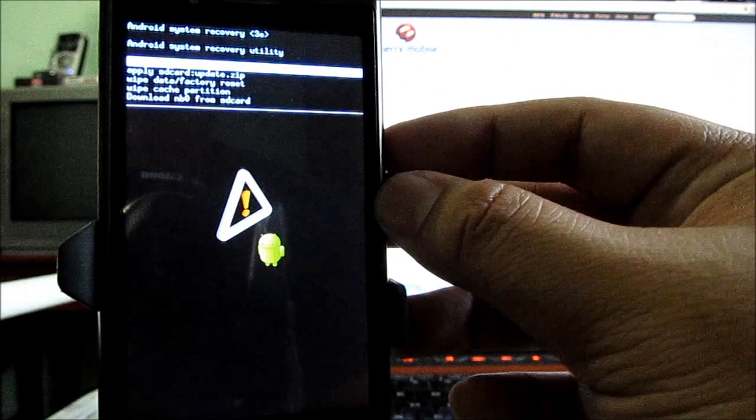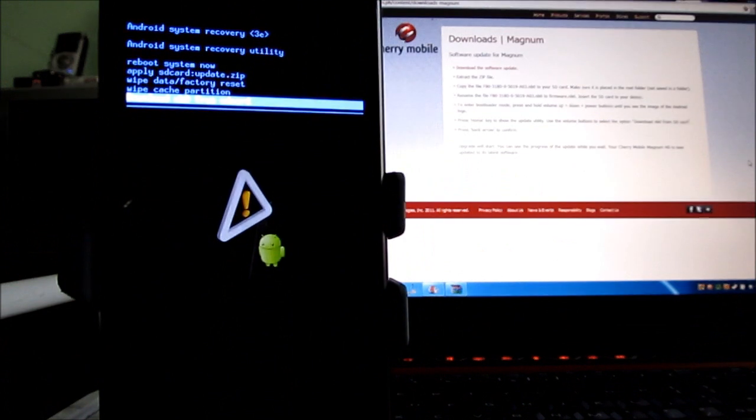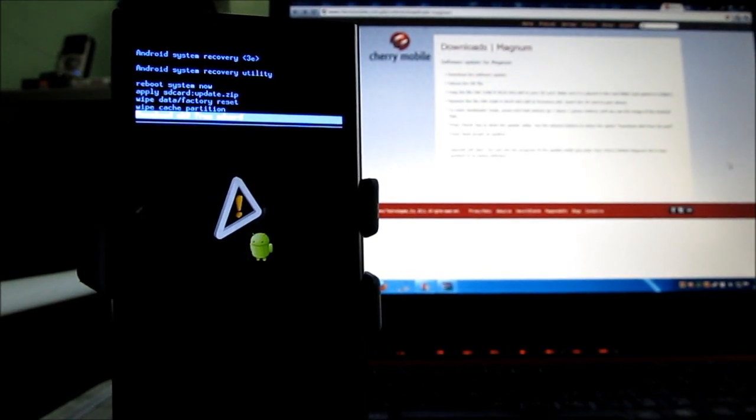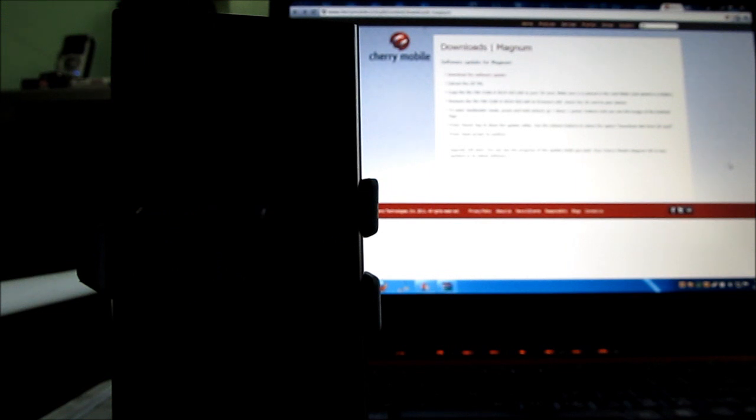It's the last option there. Press the volume button down, volume button down, and then press the back arrow to confirm. So press the back button here. Alright, so that's going to start.